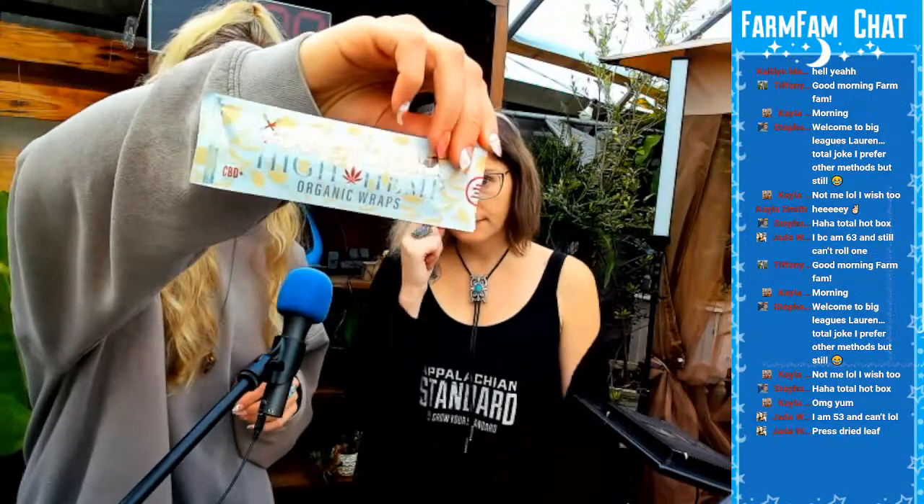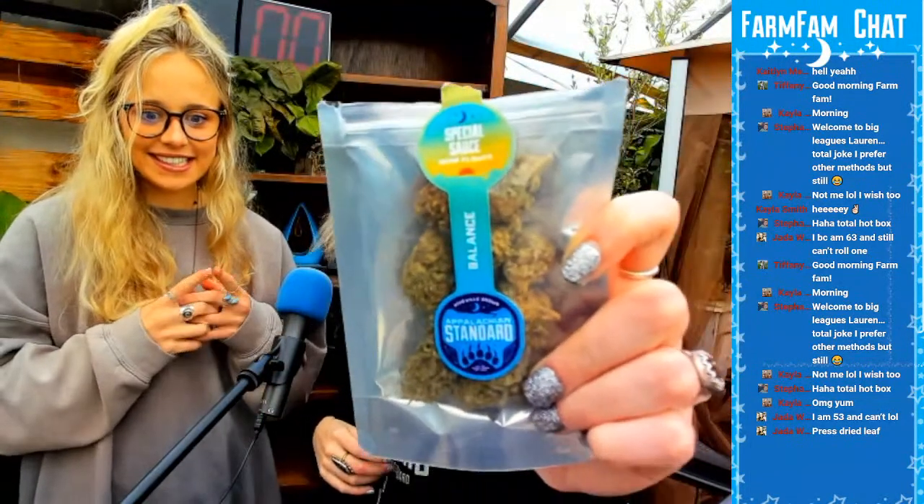It smells so good, I can't wait to smoke this. I'm excited — it's going to be so delicious. Megan got Special Sauce! We're getting lit this morning. Since smoking Special Sauce on that one live stream like two weeks ago, I'm just freaking obsessed. Special Sauce is special — it gets you lit. We're going to smoke Special Sauce today, also available on the website.